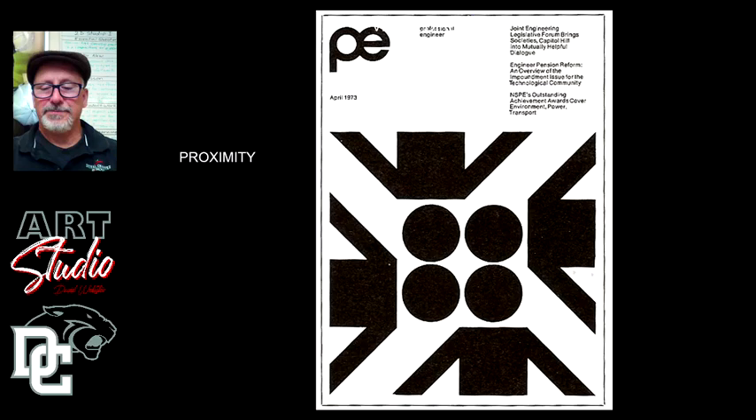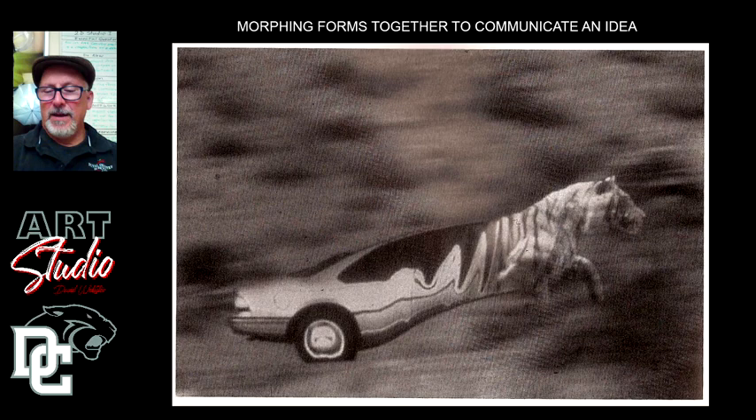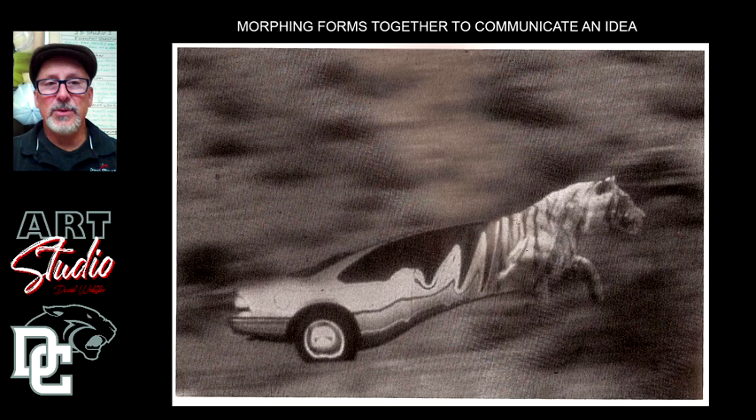The last thing is the simple idea of morphing — taking two things and combining them together to create a new form, which can actually tell a story, like putting a tiger in your tank. This is from an advertisement where if you put a particular kind of oil or gas in your car, you turn your motor into a tiger and take off running down the road. Morphing is one of the things you can do — it's fun to combine two different ideas together to create a new one.